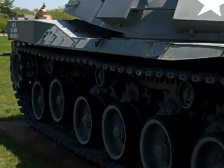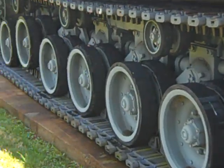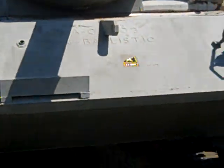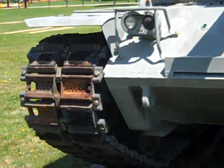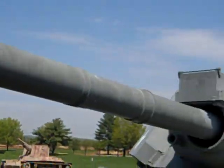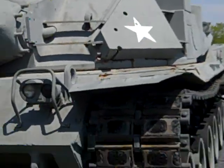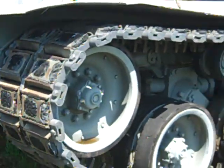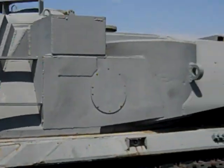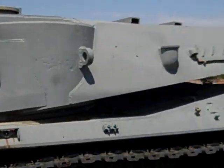MBT-70 at the Albertine Ordnance Museum. It's a medium tank designed by West Germany and the United States together, featuring a 152 millimeter gun. This is a precursor to the M1 Abrams and the MX-1 and other designs.